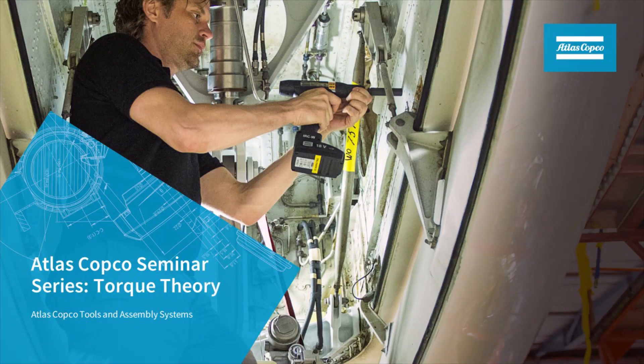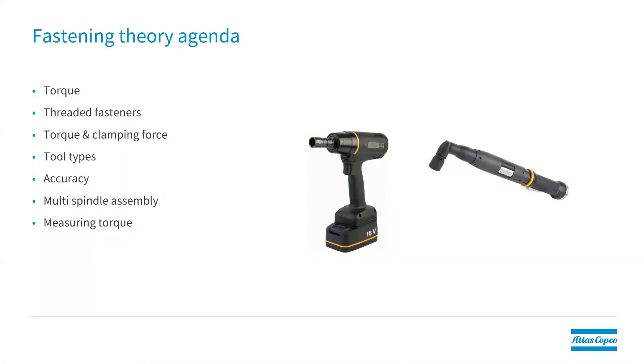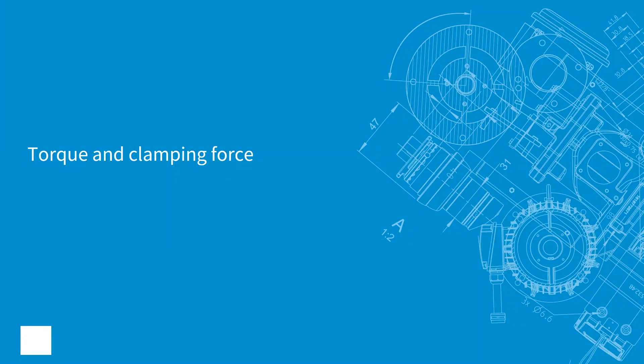Hello and welcome to the Atlas Copco seminar series. Today we're going to talk about torque theory. Here's a quick overview of the agenda: we're going to talk about torque and clamping force, bolted joints, and accuracy and different tool types. First, torque and clamping force.